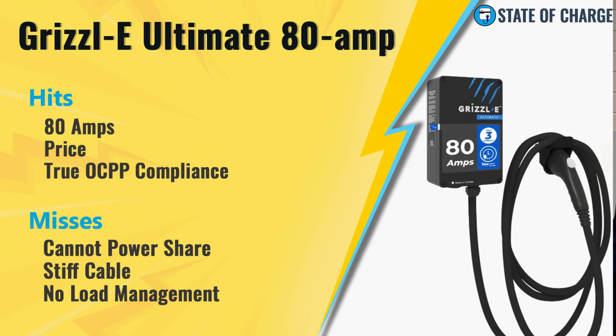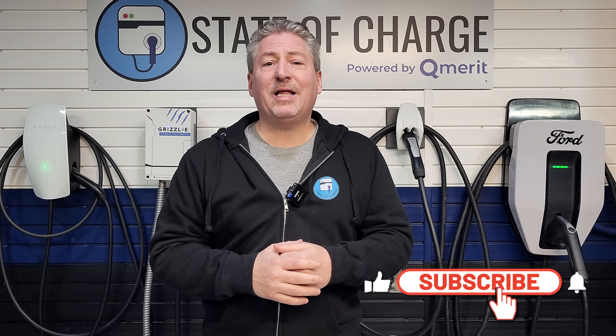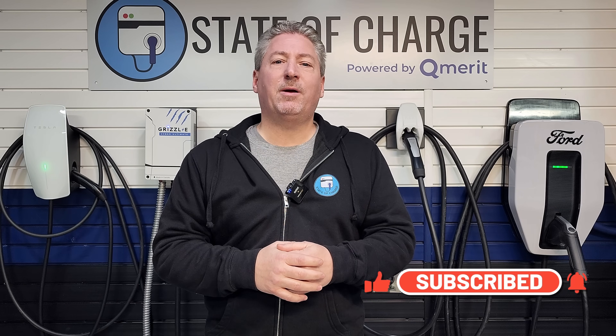That's it for the review. The only thing left is my final hits and misses for the Grizzle E Ultimate 80. On the hit side: it's a high-power 80-amp charger, it's got a great price, and it has true OCPP compliance. As for the misses: the unit cannot power share, it has a stiff cable, and there's no intelligent load management feature. That's all for the Grizzle E Ultimate 80 Quick Charge condensed review. I'll drop a link to the full review in the description. I hope the review helped you decide if the Grizzle E Ultimate 80 is the right EV charger for you. If this is your first time at State of Charge, please hit subscribe and ring the notification bell so you don't miss any upcoming EV news and reviews.